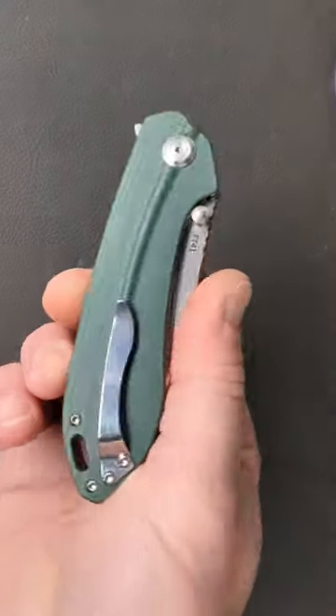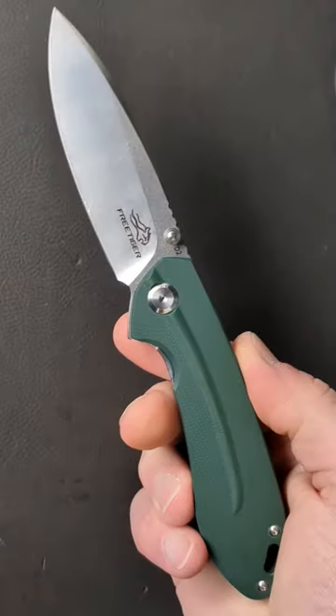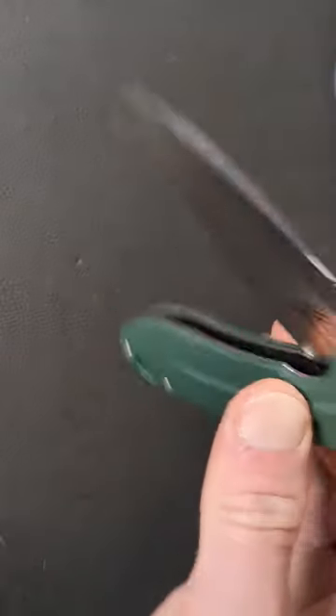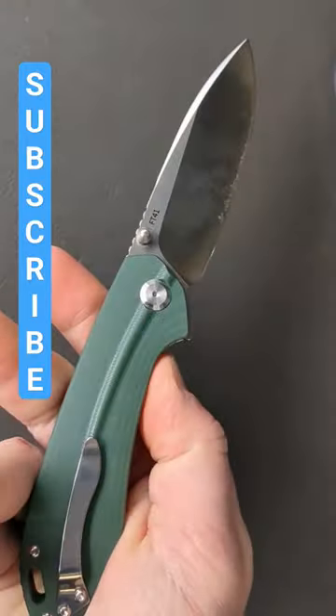Today we're taking a look at an affordable hidden gem. This is the Free Tiger FT41. It comes with a D2 satin finish drop point blade, dull thumb studs, and a rear flipper tab for deployment, green G10 handles, and backspacer steel liners.